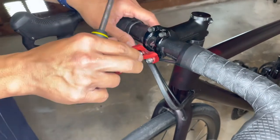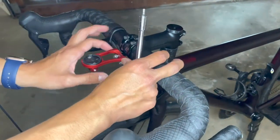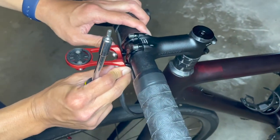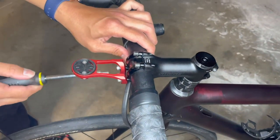At this stage it's tight enough but you can still move it left and right. Make sure it is evenly centered — not too much to the left and not too much to the right. Once it's properly aligned, you can start tightening it further until it's snug.